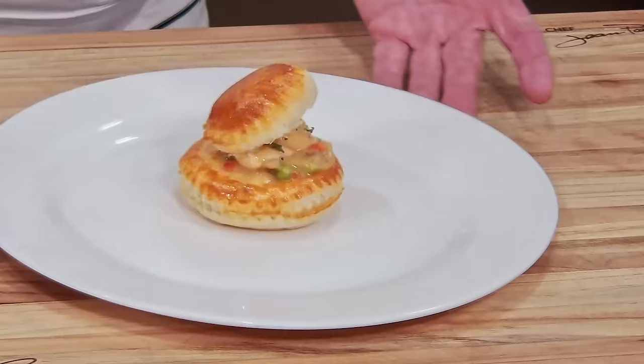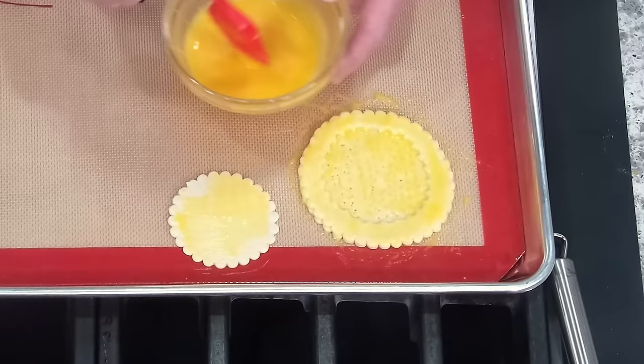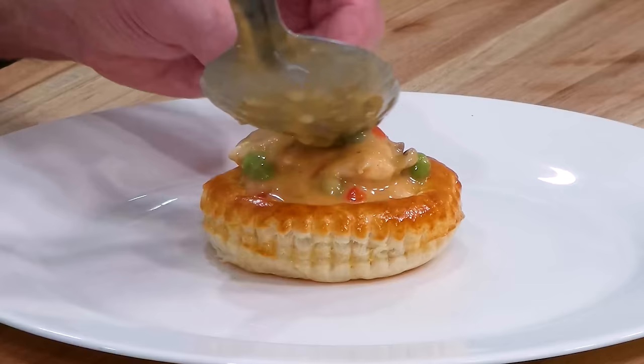Well, hello there, friends. I'm bringing you back to the 70s again. I love cooking in the 70s because we did so many classics. They were fantastic. And this one, chicken à la king — that used to be one of my best-selling items at the restaurant for lunch. It was fantastic. People loved it. We used to put it in a puff pastry and put the chicken à la king on the inside. I did that exact way we served it for lunch.